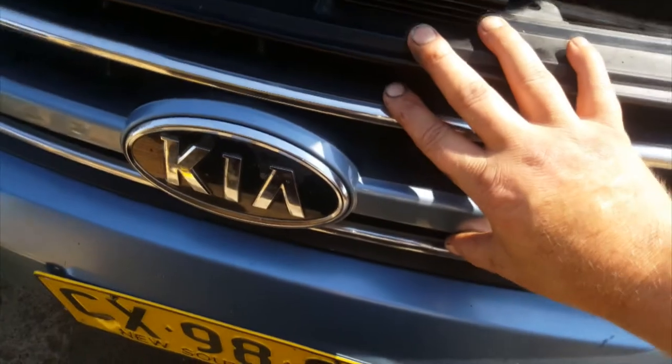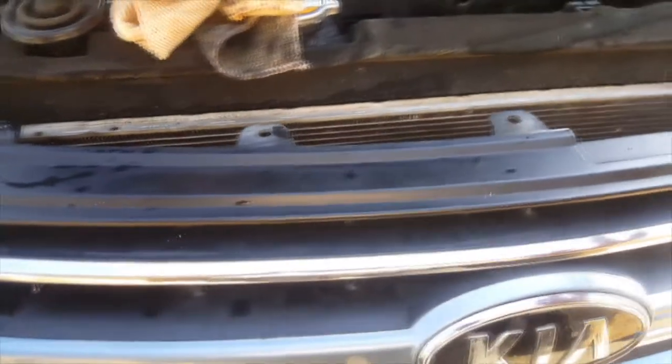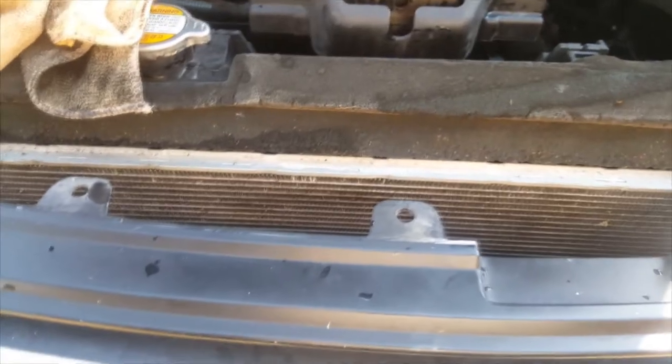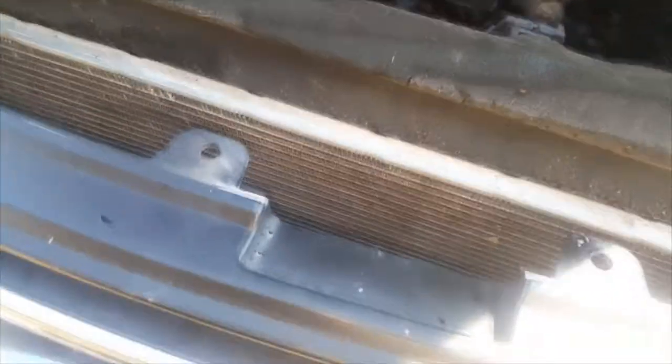What you're supposed to do is take this bumper bar off, because this centre grille doesn't come separate — you take the whole bumper bar off, get access to there, disconnect both lines to that cooler, put them in a bucket, start the car, and run it for under a minute to drain the system.